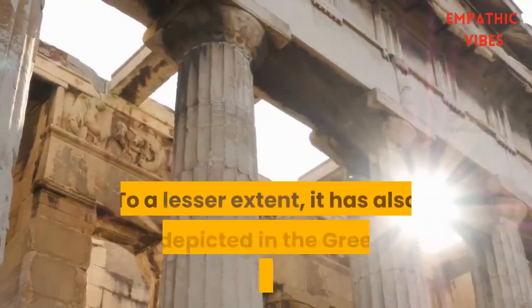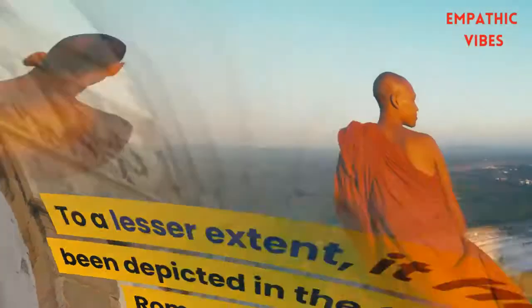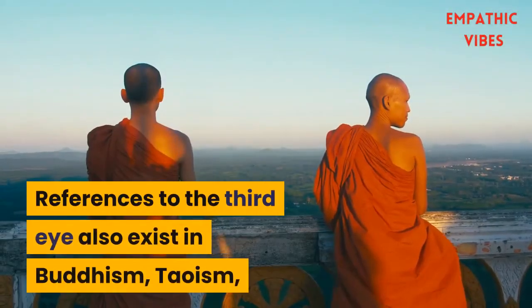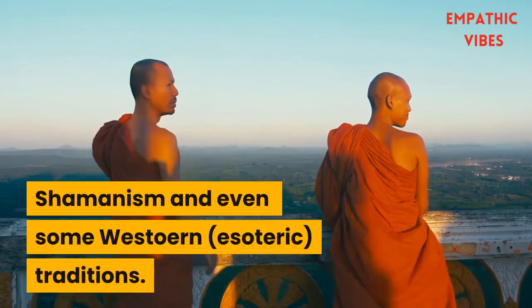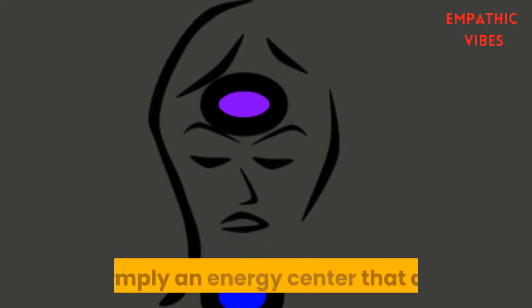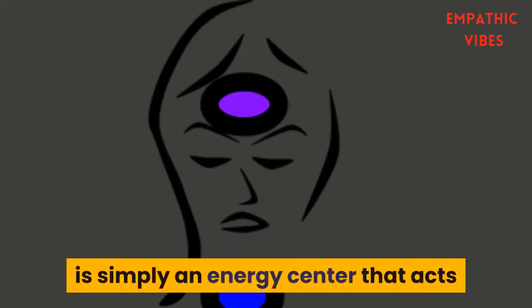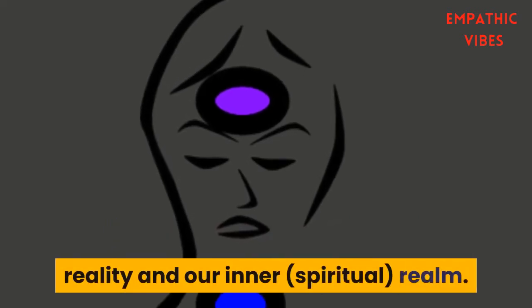To a lesser extent it has also been depicted in the Greek and Roman civilizations. References to the third eye also exist in Buddhism, Taoism, shamanism, and even some Western esoteric traditions. The third eye, also called the inner eye, is simply an energy center that acts as a gateway between our external material reality and our inner spiritual realm.